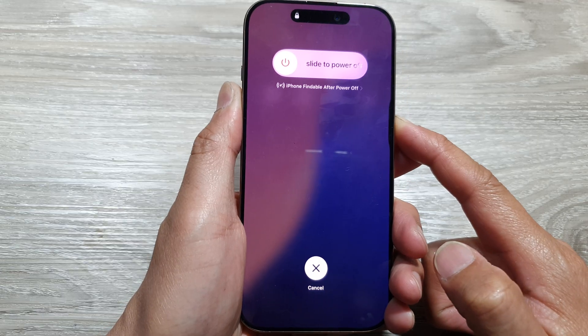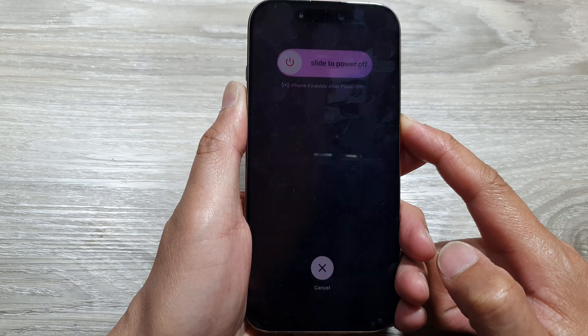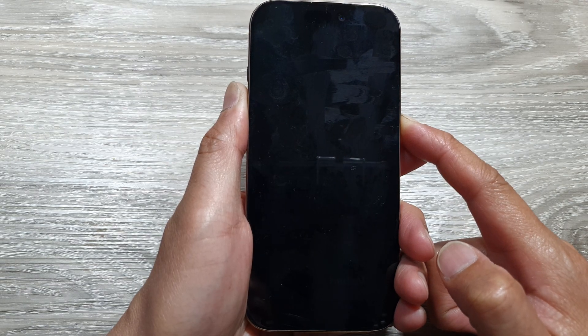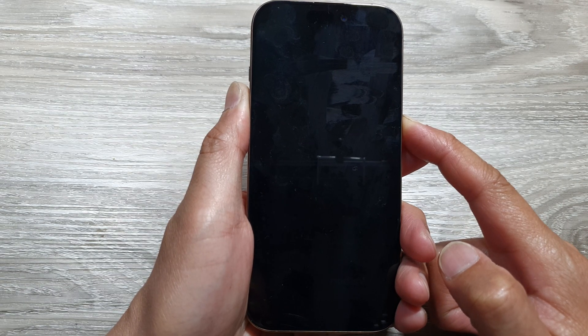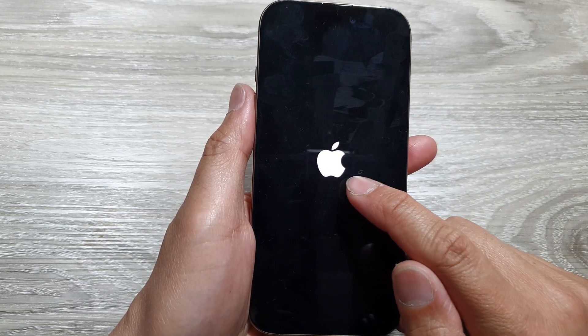Continue to hold until you see the Apple logo appear on the screen. Continue to hold. Now the screen is switching off, so just wait. Once you see the Apple logo appear on the screen...